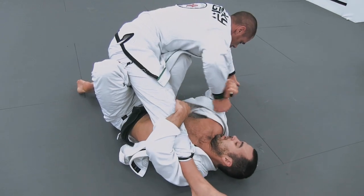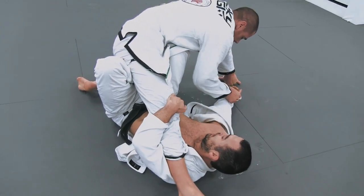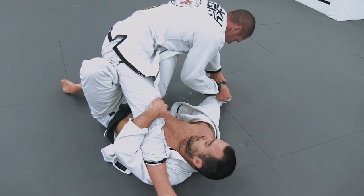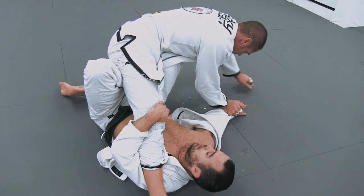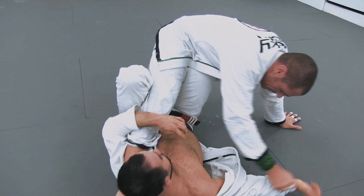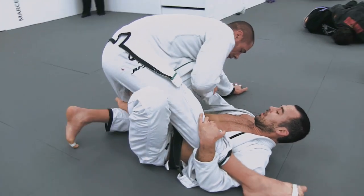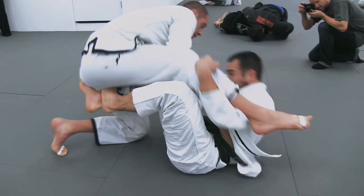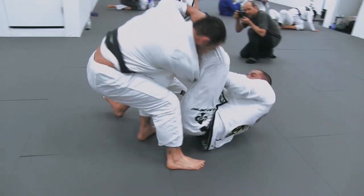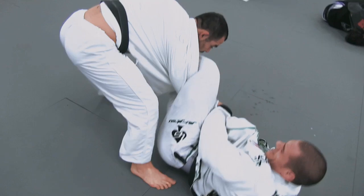Both players are at such a high level — they know just how much energy to spend in these exchanges and really also where to spend the energy, where the fight is. Marcelo is able to just start to bring that hand closer to his body even though the grip doesn't break. Kicks to come up and just releases the leg over the head — a finish on the X guard that I've never actually seen Marcelo use before.